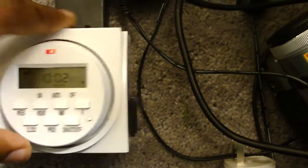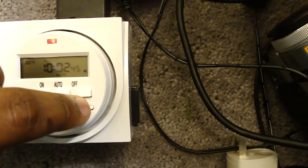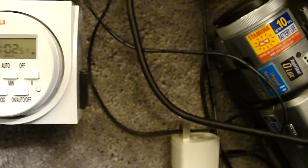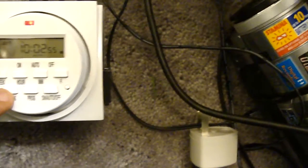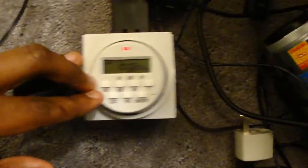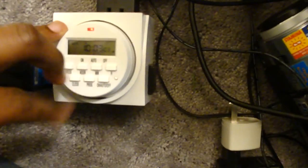When you first get it, you might want to hold the Reset button to reset your clock and any programming inside. To set the hour and minutes it's pretty simple: press Clock and Week to toggle the day — mine is currently set to Tuesday. Press Clock and Hour at the same time to change the hour, and Clock and Minute to change the minute.